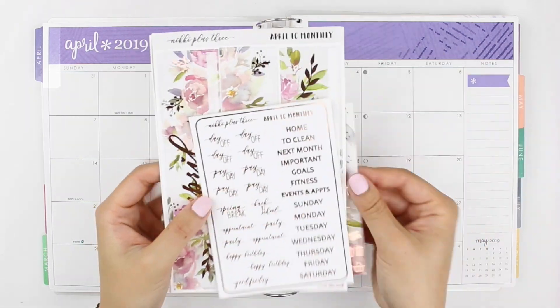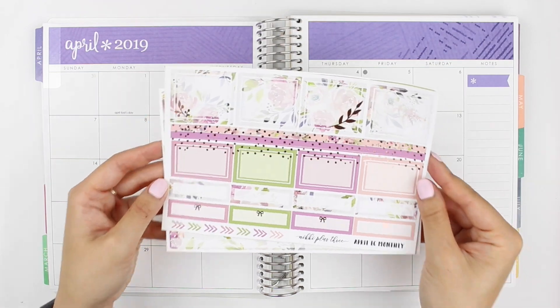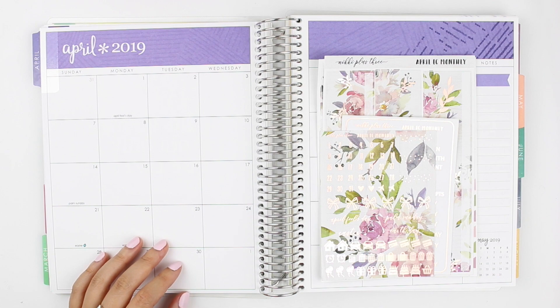Hi everyone! Welcome back to my channel. I have my April monthly highlights to share with you today, and I'm using this really pretty rose gold foiled kit from Nikkie Plus 3. So let's get started.